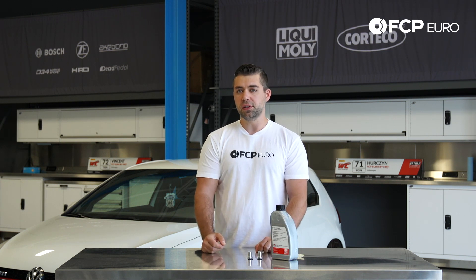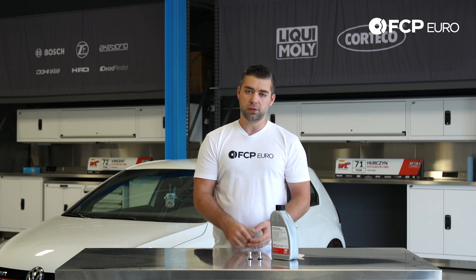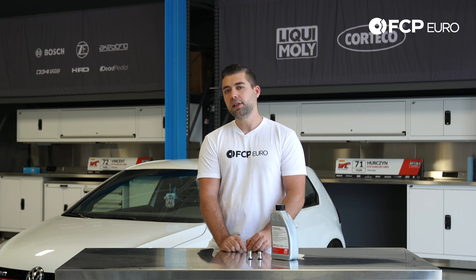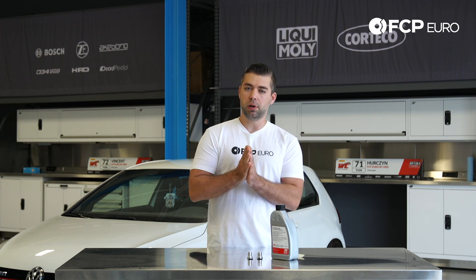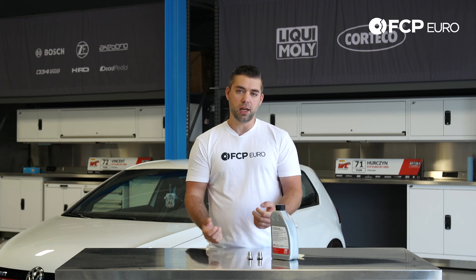The good news is they're really easy to access. The drain plug is literally right underneath the unit — it's right next to your engine, very easy to access from underneath. The fill plug is on the back side, so you're going to want to go through the back side near your downpipe and it will be right there. Really easy to get to, not a big deal at all.